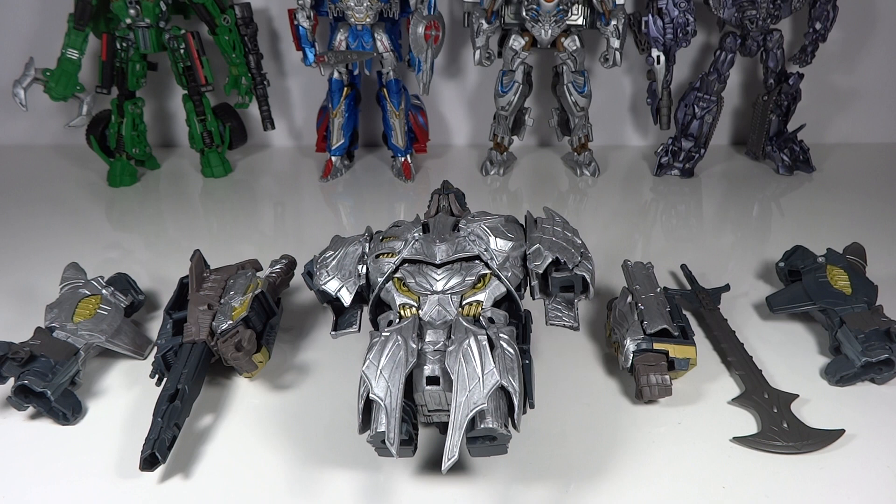My next custom coming down the line will be a leader class Megatron custom. I've been debating doing this for a long time because I've customized all the other Last Knight Decepticons - I've got an entire team, even Berserker. I've only been missing Megatron, and I've been worried about painting him because I'd need the leader class to keep him in scale. It's a really big, expensive figure to customize, but I finally decided I'll be much happier with it if I customize it.